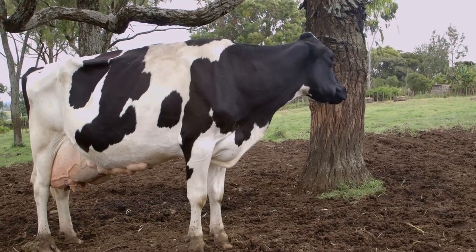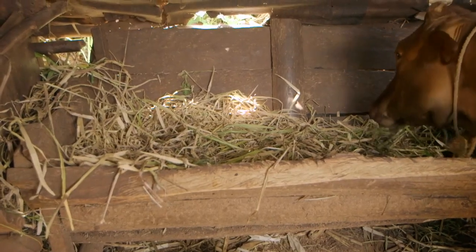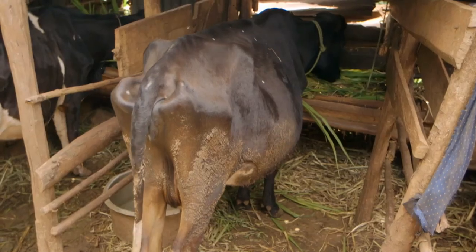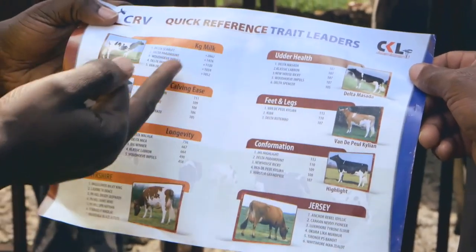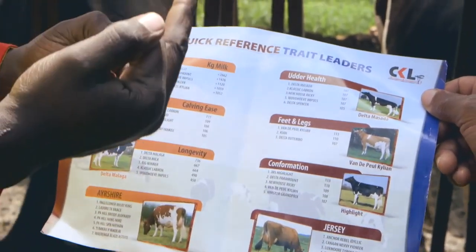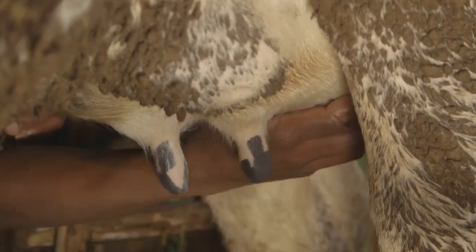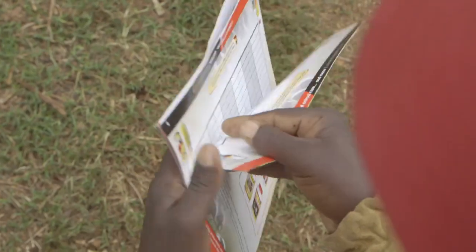Today Shamba Shape Up is focusing on dairy farming. Today we want to revisit some of the key things to remember when you're keeping cows for milk or beef. We want to learn how to breed them by choosing the right semen, either for milk or meat, and how to safeguard them and prevent pests and diseases. Not forgetting the importance of good record-keeping.